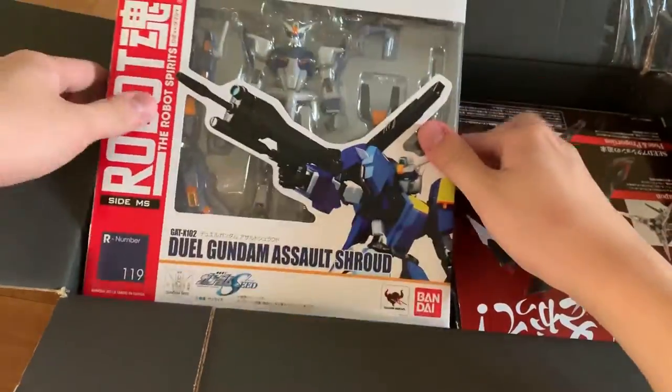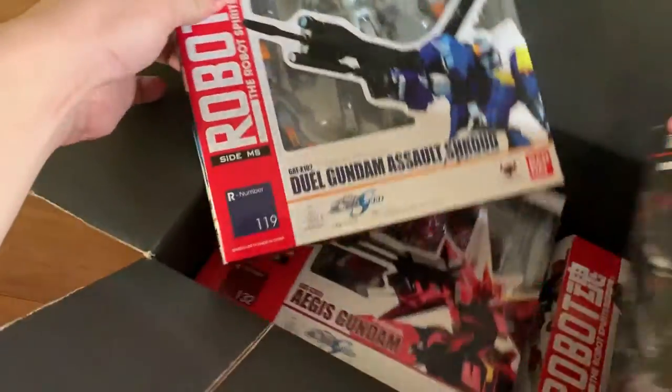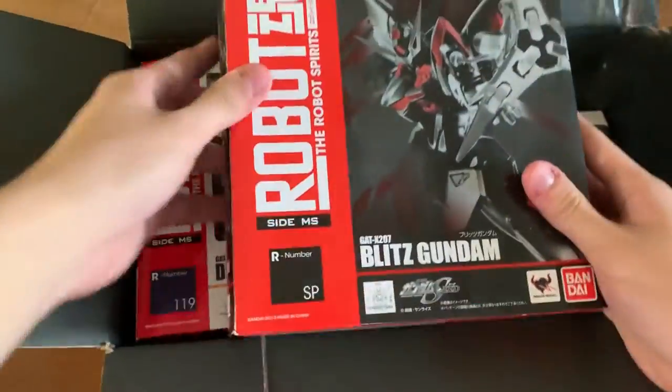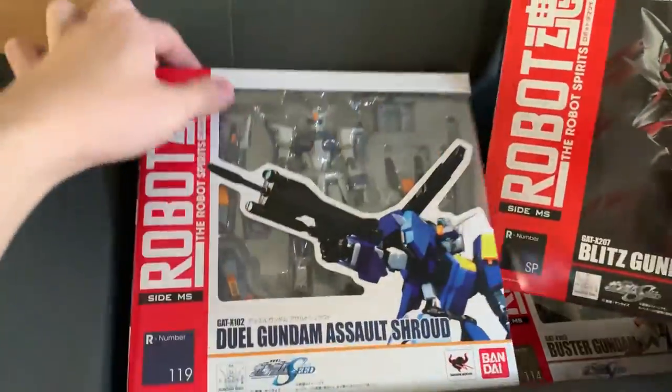We got $200 AUD for four Robot Damashii, and one of them is a premium Bandai — it's the Blitz. My boy Blitz! So let's take a quick look at it.